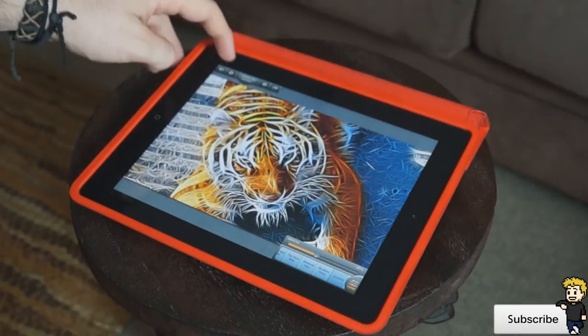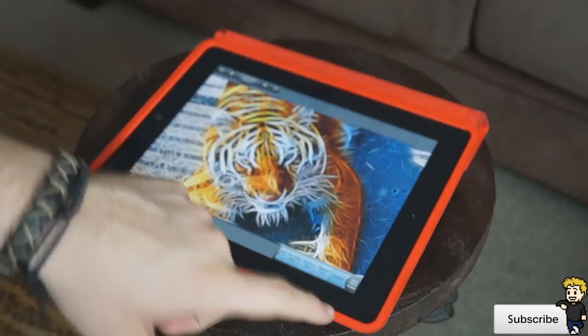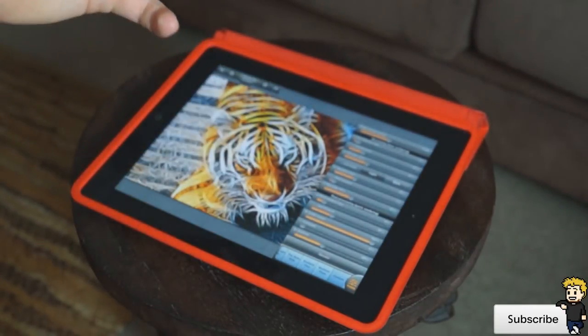If you really want to customize your picture you can go into the settings here and then you can enable advanced effects. Now when I click on tune in the bottom right corner you can see that it actually brings up all these options here.